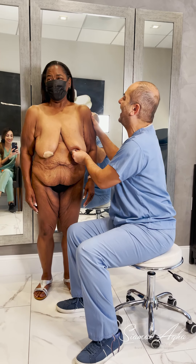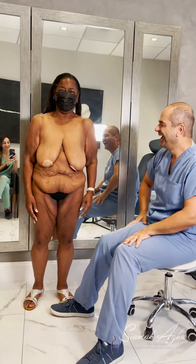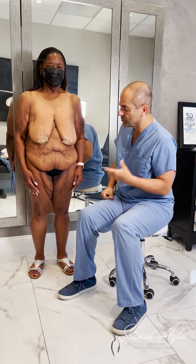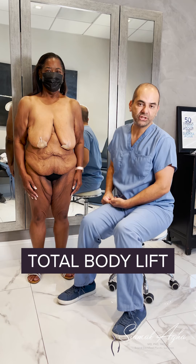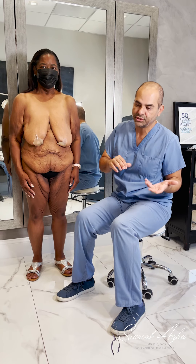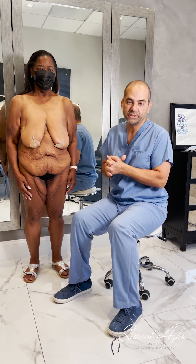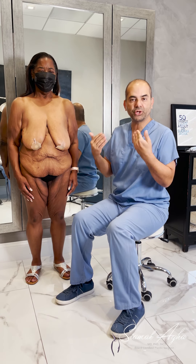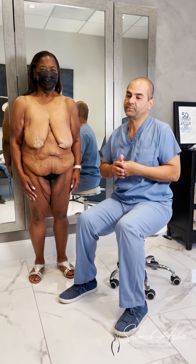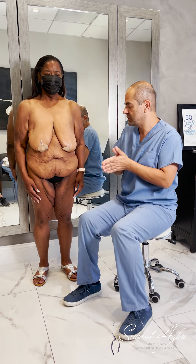Our 29-year-old patient is from out of town and desires a total body lift. We're going to go through the stages and plan the surgeries. I always tell patients I don't sell surgery — we are booked months in advance and my job is to educate them and let them make a decision. Patients come to me for one surgery, sometimes for 20 surgeries, which is a total body lift. Ultimately it's their prerogative and their decision.